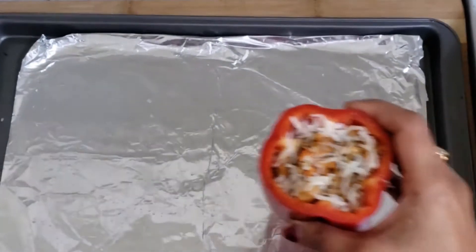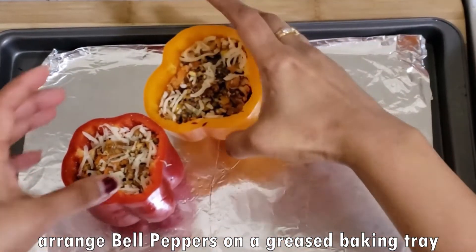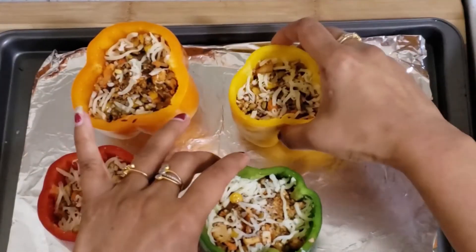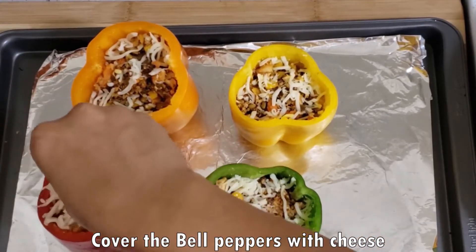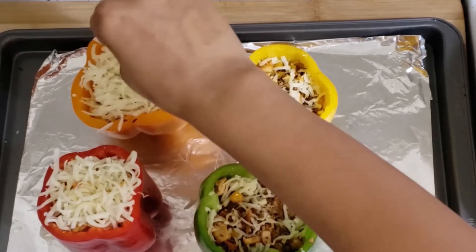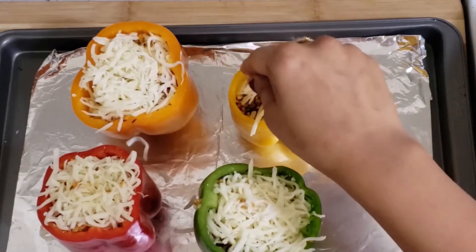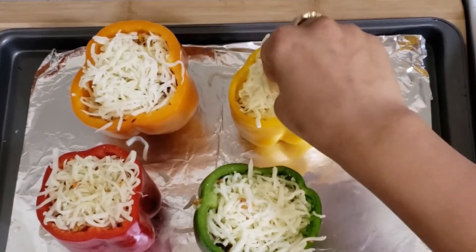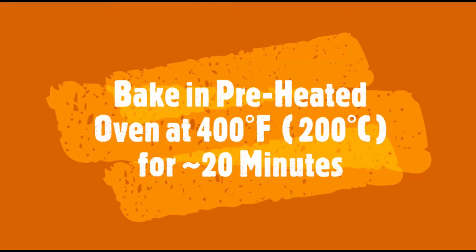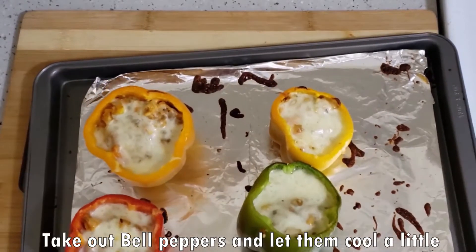In this way we will fill all the bell peppers and arrange them in the baking tray. We will add the cheese topping on top — it will taste great and look very attractive for kids. Now we will bake these bell peppers in a preheated oven at 400 degrees Fahrenheit (200 degrees Celsius) for 15 to 20 minutes.